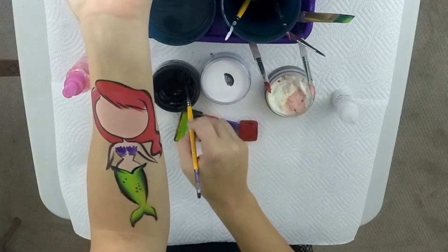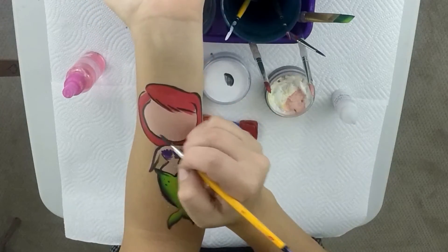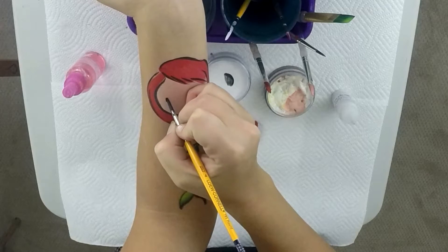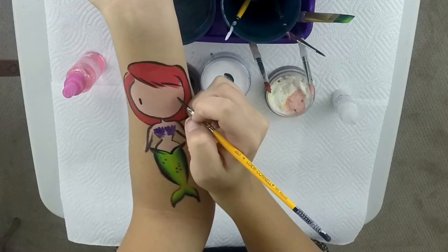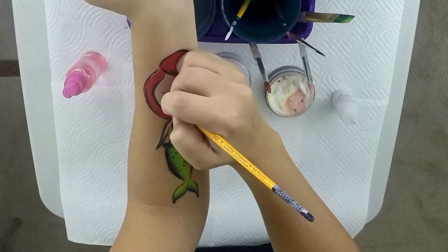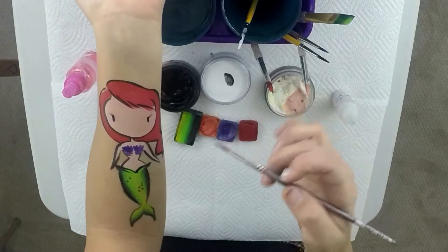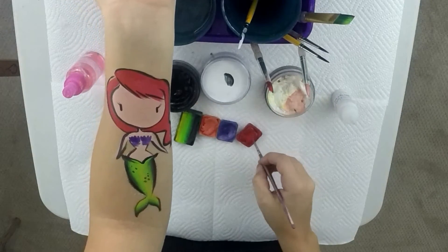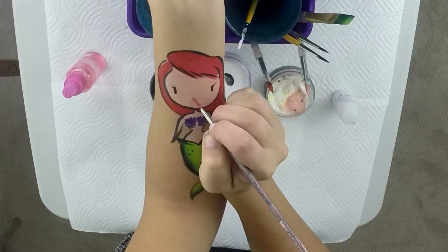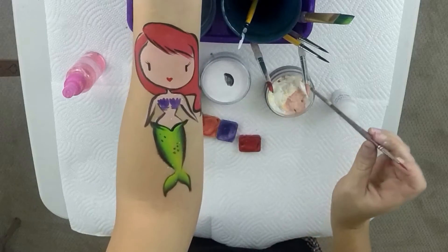Now we're going to do the eyes. As mentioned, we're doing cute Hello Kitty style eyes, so they stay low and far apart on this oval face. Just pull your brush down a little bit to make each eye, then flick the corners to give her some eyelashes. And now the really cute part — the mouth. Take a small pointer brush dipped in red and pull down twice to make a little heart-shaped mouth. That's so cute!